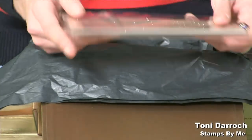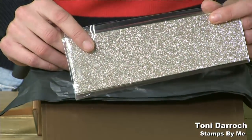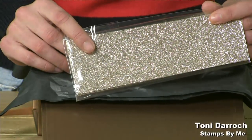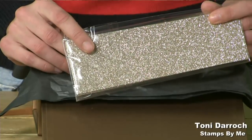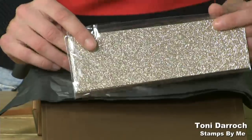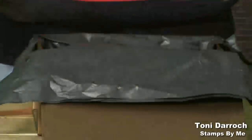Also in this set you get some encapsulated glitter card. This one is amazing for backing pieces of cardstock or using it for your die cut elements. Encapsulated — so no drop, no shed — it's absolutely gorgeous. You can see from the camera there it's picking up beautifully. And I've got a demonstration for this one.